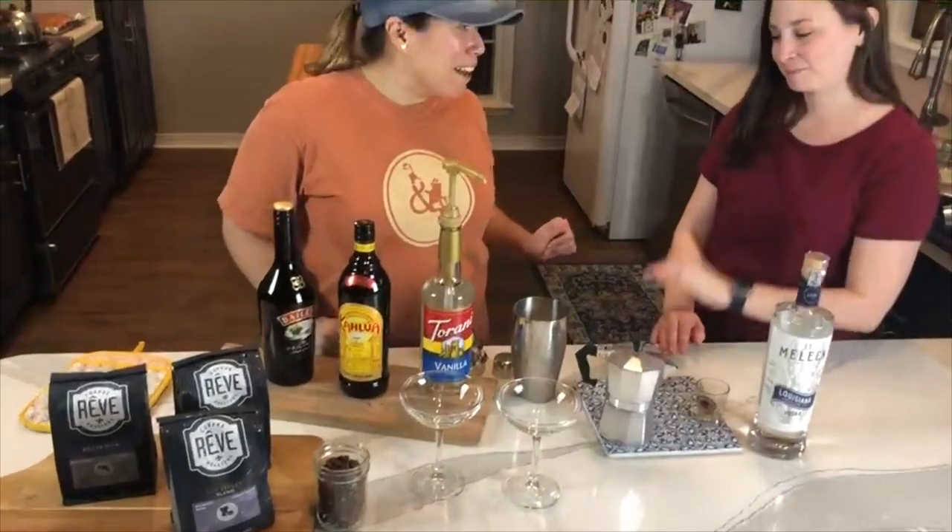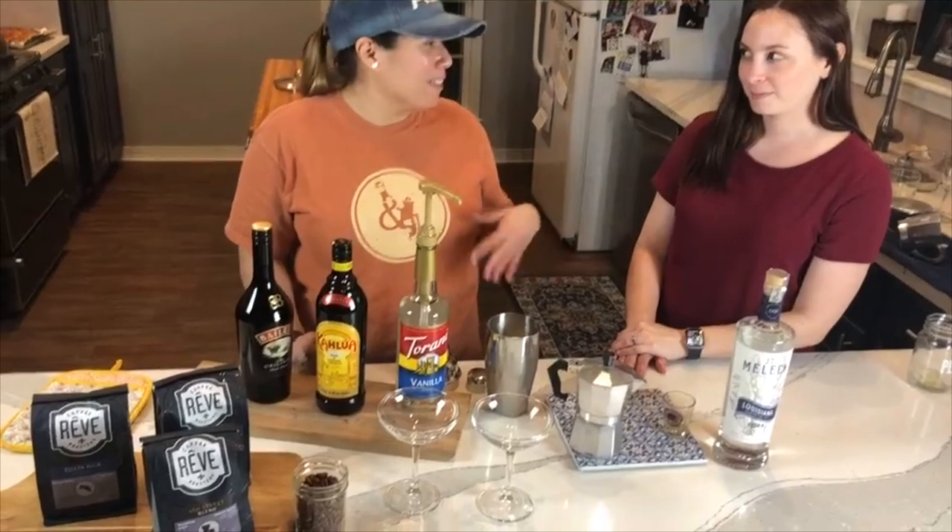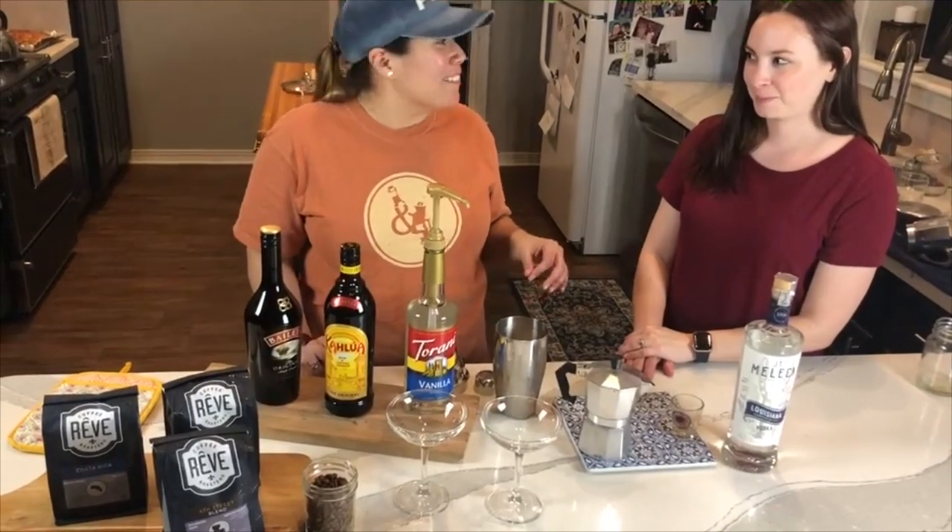So you're a newbie to coffee, so we're going to just add what we made in the moka pot. You can add more or less depending on how caffeinated you want to be.